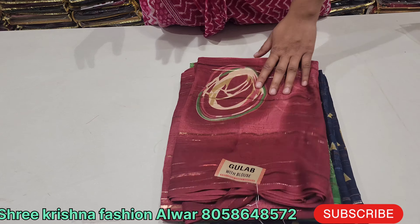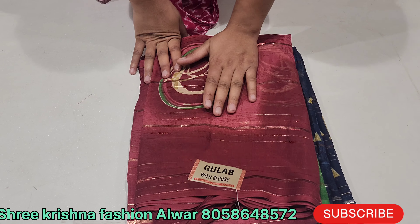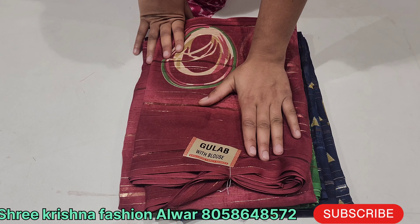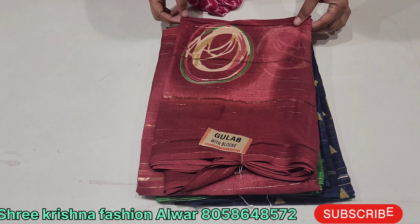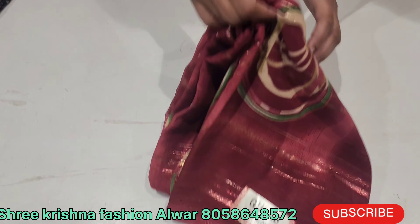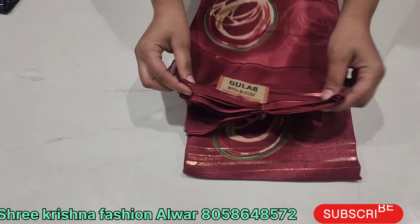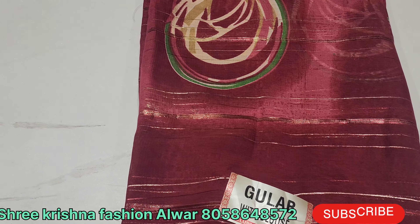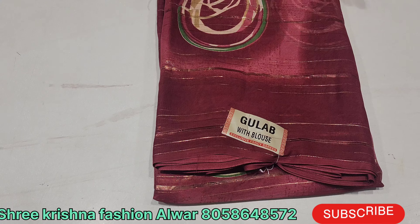I am going to show you 3 designs and the color combinations. The first design is very beautiful — it is a very beautiful lightweight item. You will find it in the market with a full border and Vivenjari print. It is very beautiful and you will get it at wholesale rate.